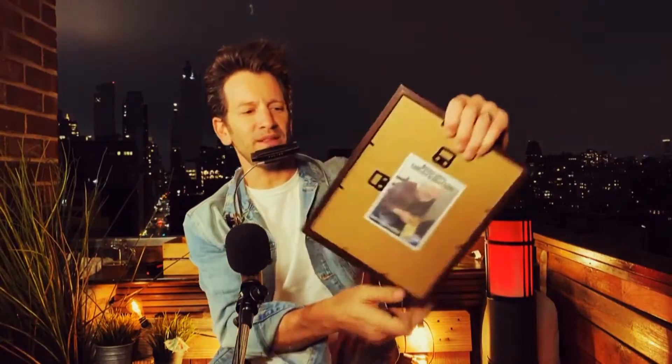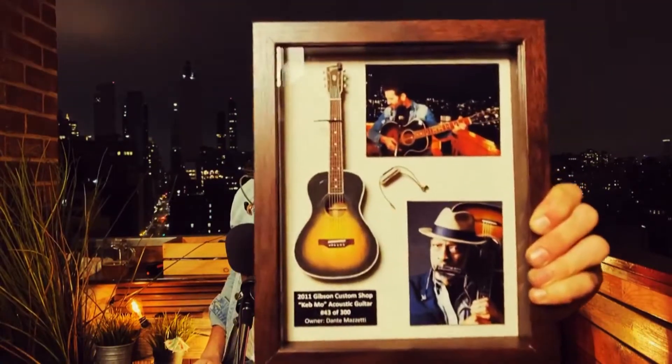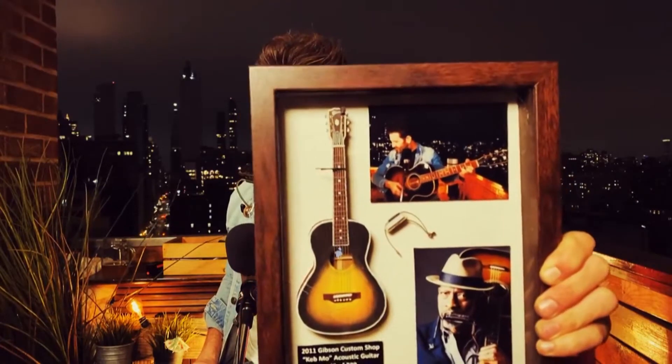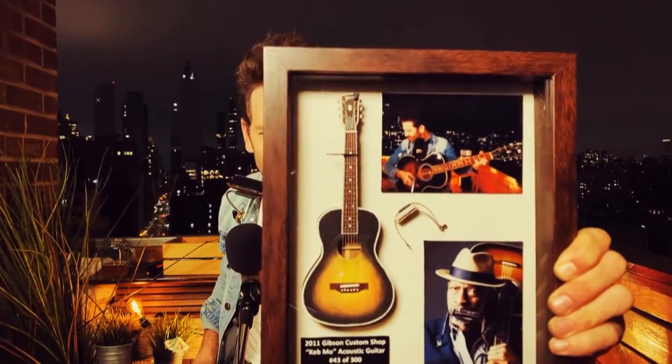My buddy who I met through these livestreams, Mr. Ed Sparks, made me this. Watching the shows, he enjoyed the music, and I got to enjoy his music too. And this is one of the great things of meeting through livestream, like meeting all of you people. Meeting him, and he wanted to make me this wonderful little miniature guitar.